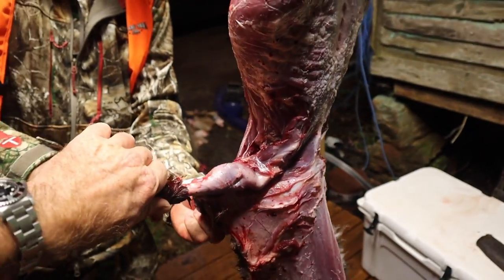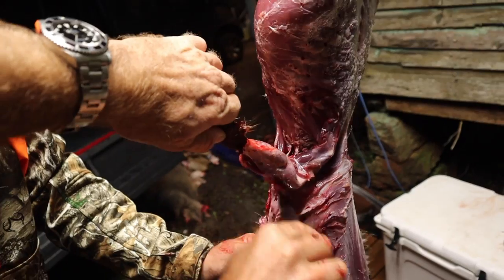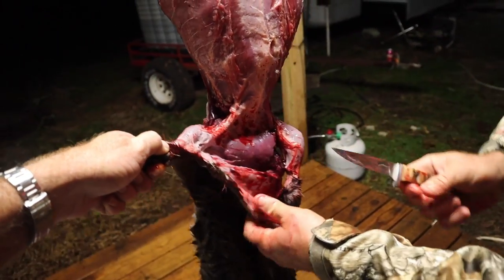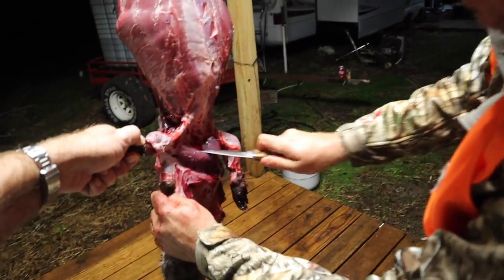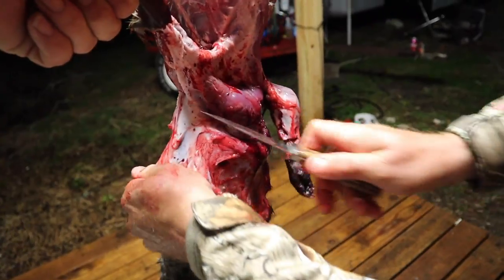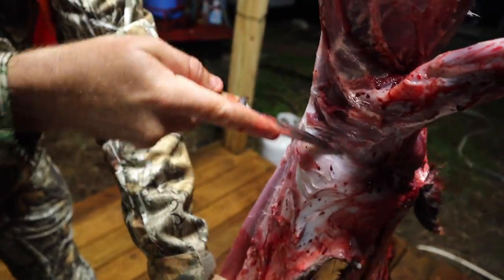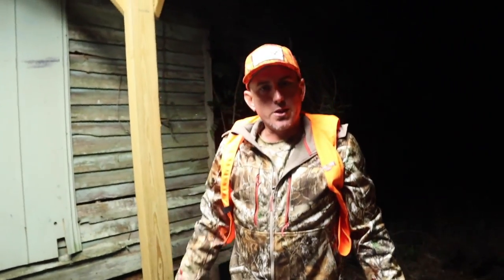Hold that foot up there for me. Is that a neck muscle? Looks like it. I'm gonna have this hide tanned — taking that bad boy to the tannery and having him tanned.